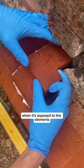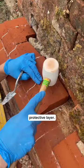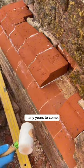Although the brick is very soft, when it's exposed to the elements, it creates this kind of protective layer. So hopefully these bricks will be in place for many, many years to come.